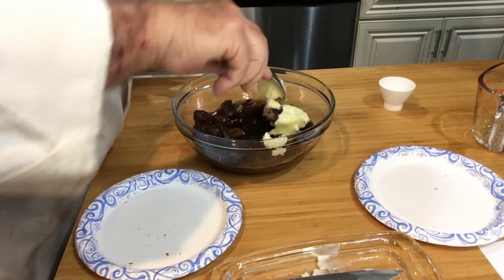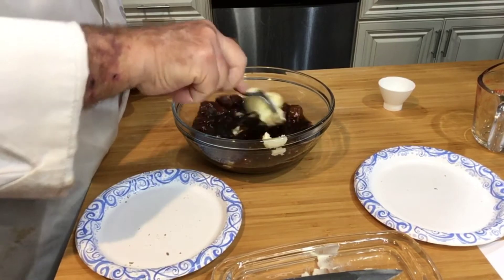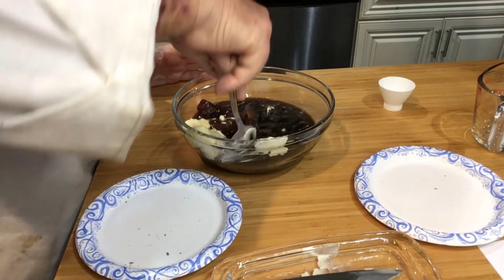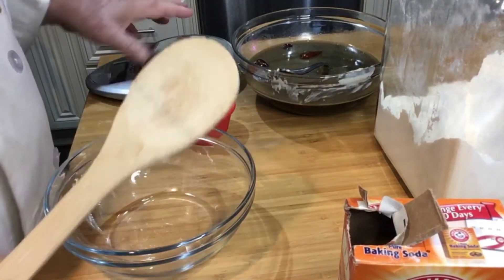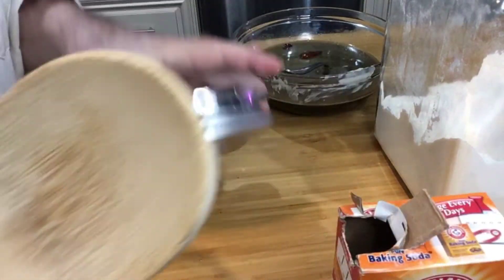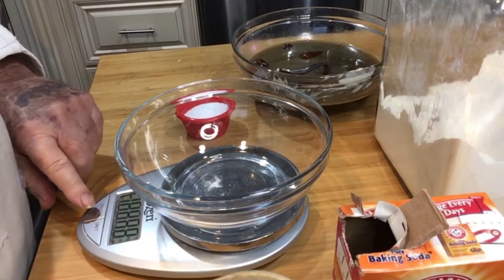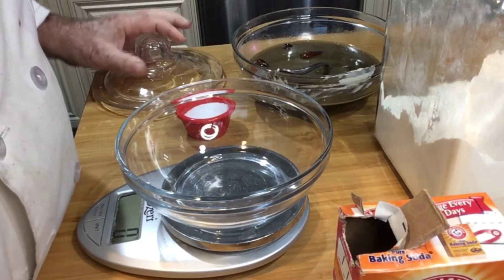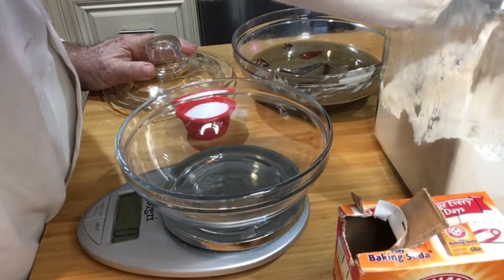Let's stir that all up. It calls for one and three-quarters cups of all-purpose flour. If you don't mind, I'm going to use the grams equivalent — it's a little easier and cleaner for me: 220 grams. I've set my scale to zero.